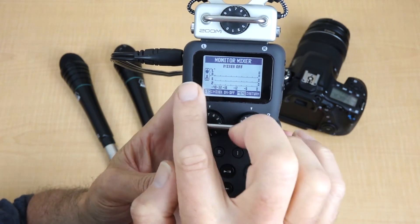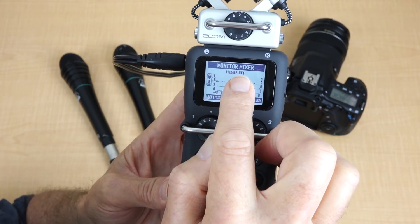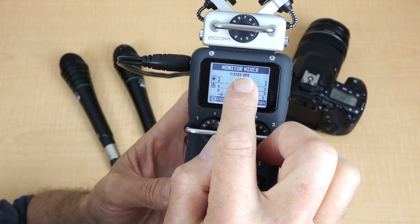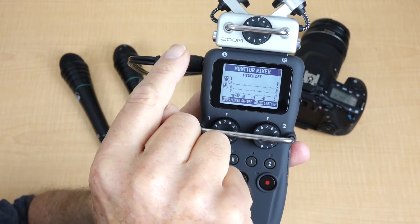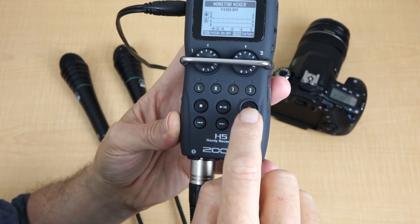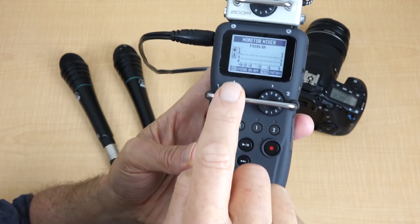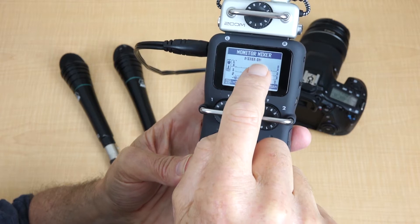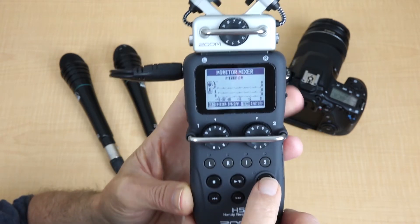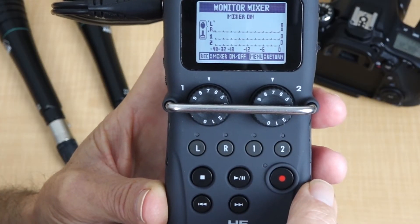Once we have it in monitor mixer, you can see at the top it says mixer off. We need to activate the mixer because we want to select what goes out of the line output. To switch that on, we press the record button. Now this won't start a recording, because in this mode all it simply does is turn it on. There it's off — now it's on.